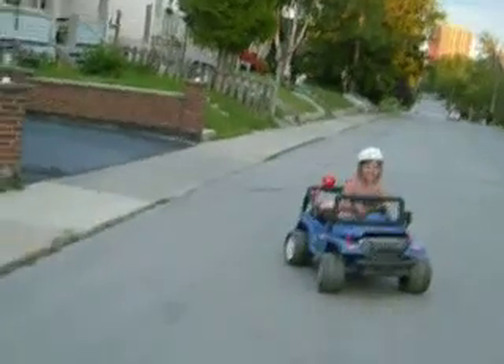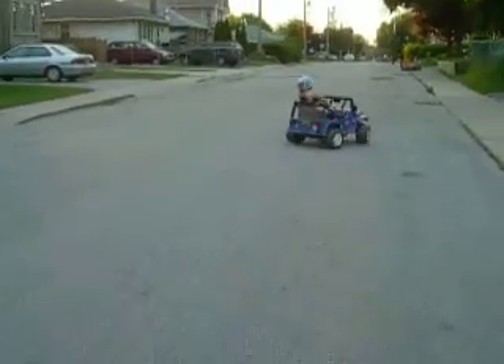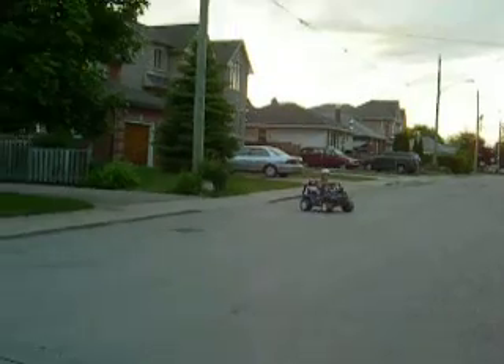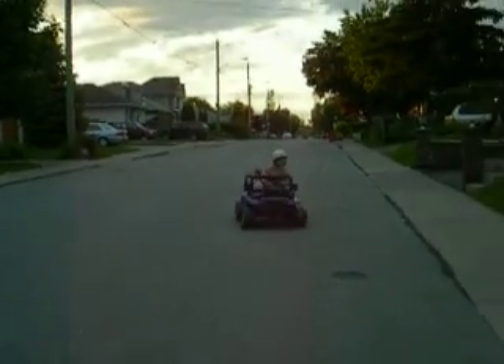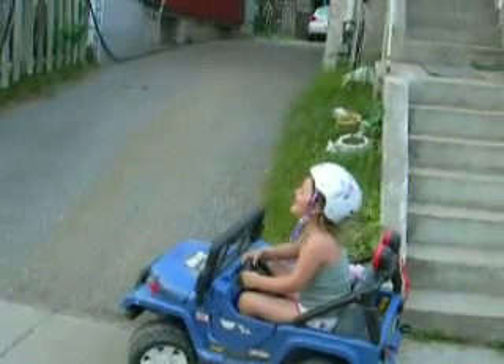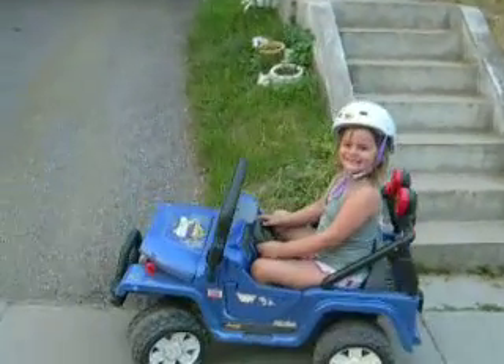Well, they're getting low now, they're not what they were. Okay, go up the driveway. Okay, give her! No no no no no no no no no!